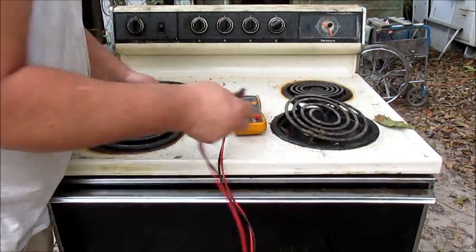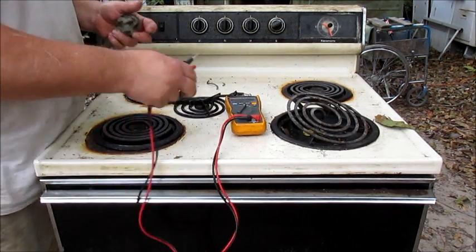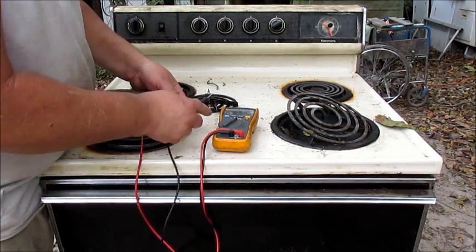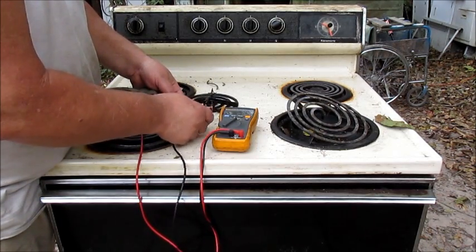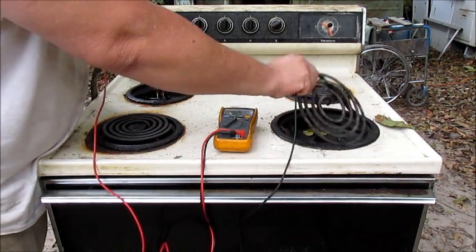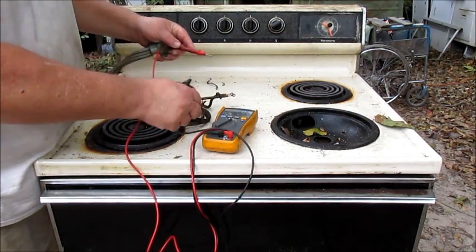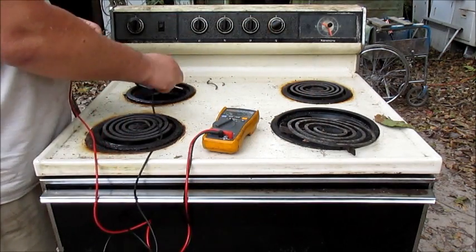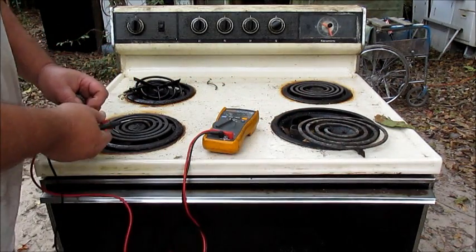Let's check this one too — we'll check the burner. Nothing, can't get anything — got a bad burner. This burner here — check it — the burner's good. So: good burner, good burner, good burner, bad burner, bad receptacle, good oven. Got all that.